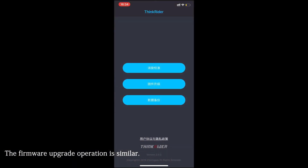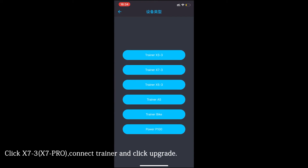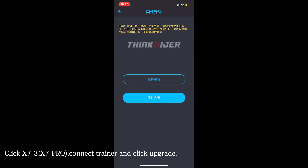The firmware update operation is similar. Click X7, connect the trainer, then click Upgrade and the firmware will be upgraded.